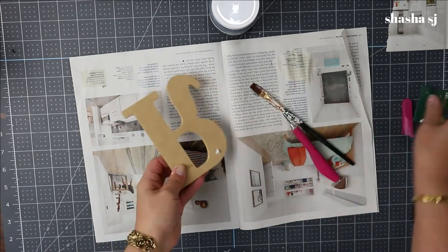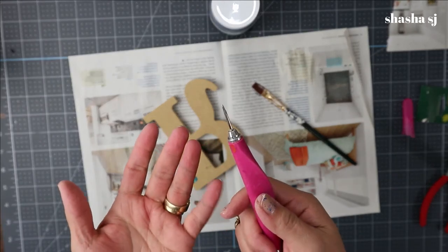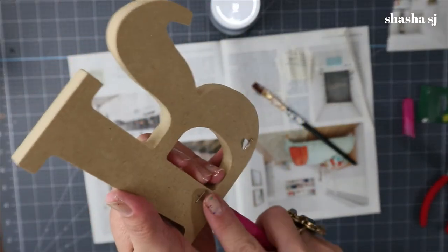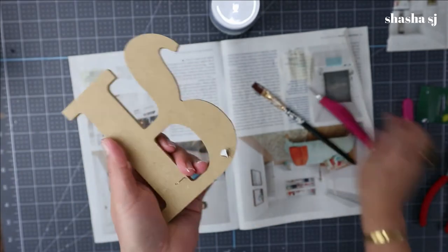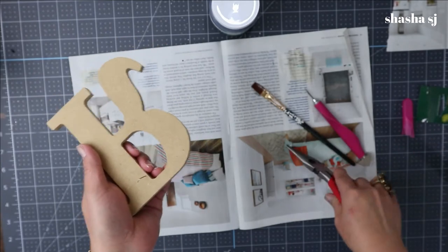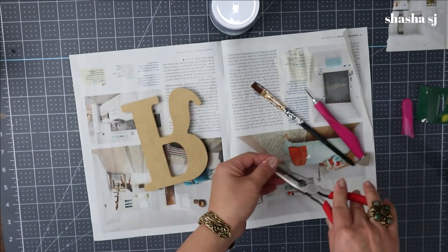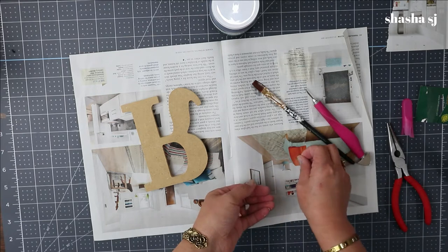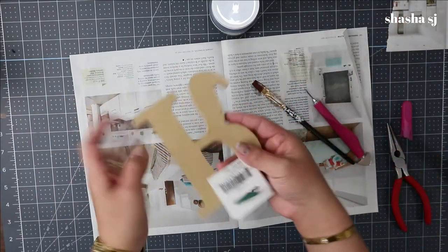Right now I'm going to remove this tag down here. All I have is this pokey tool — if you have a specific one to remove these things, let me know because I don't have that kind of tool. Maybe one day I'll have to get one. For now I'm just using my pliers and my poker tool to remove the staple wires from this wood material.